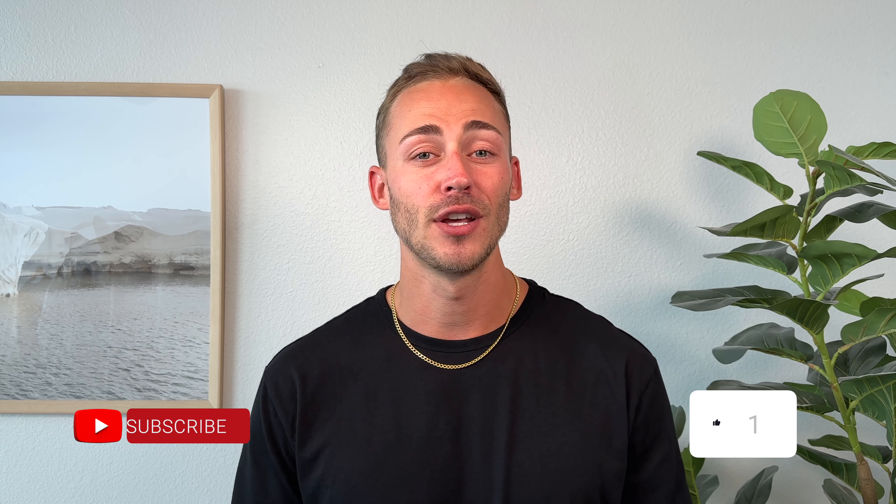I would love to hear your thoughts on your experience with the Nike Blazers and Chuck Taylors in the comments below. If you did like this video, please throw a thumbs up — it gets the video to more people. Please subscribe if you're not already, I would greatly appreciate it. Thank you so much for watching and I'll see you in next week's video.